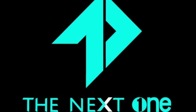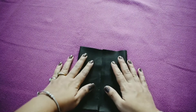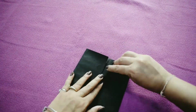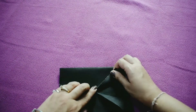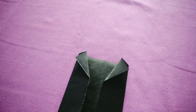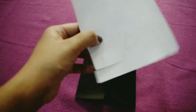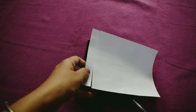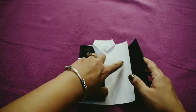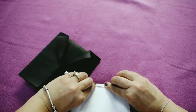Now moving on to the next card. Take a sheet and by marking the center, fold it from both of the sides. Now we will make a shirt again. Fold the remaining part and paste it.